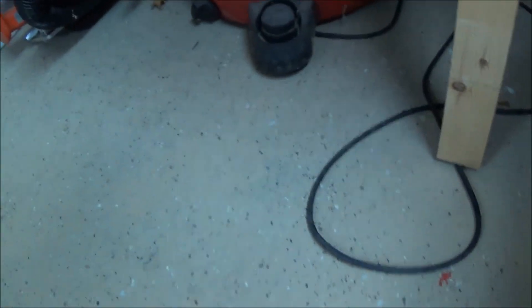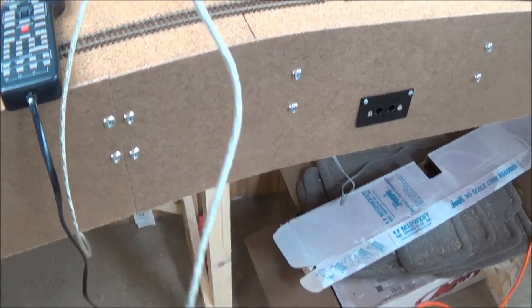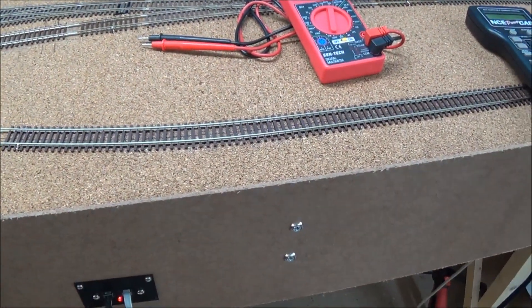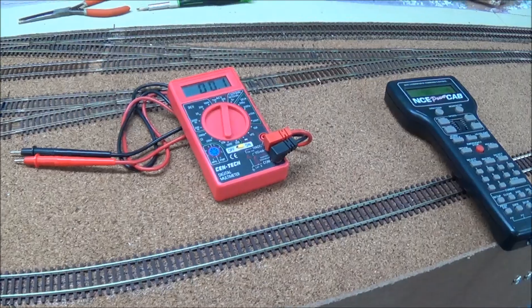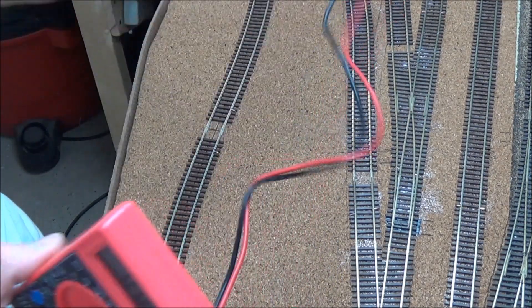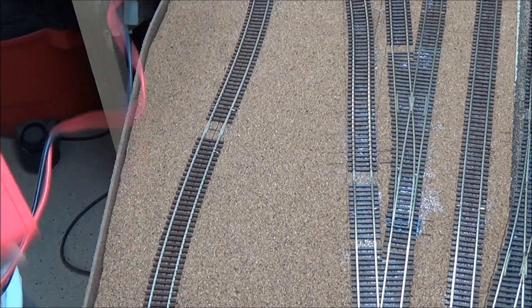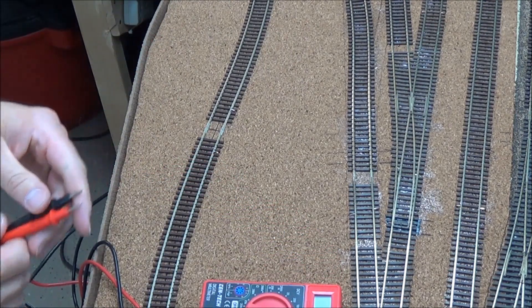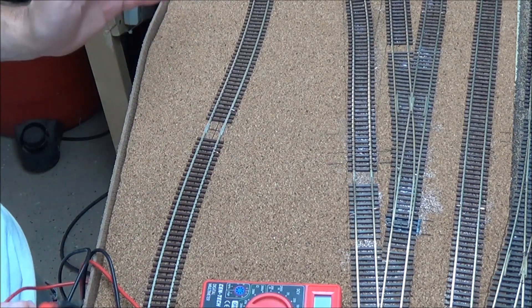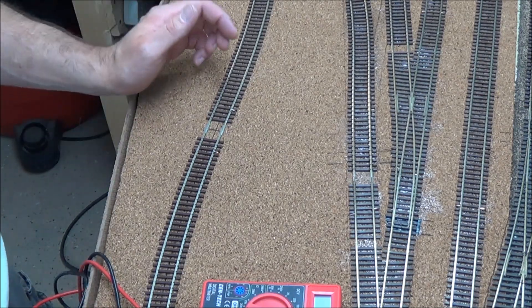The next thing to do is hook the laptop up and see if everything works. Before we connect everything up further, we will test the track power just to make sure everything is wired up right. To verify the wiring is correct is important, because you don't want the power cab plugged into the programming section and your smart booster on at the same time if things are not wired up correctly — you could probably blow up your smart booster.